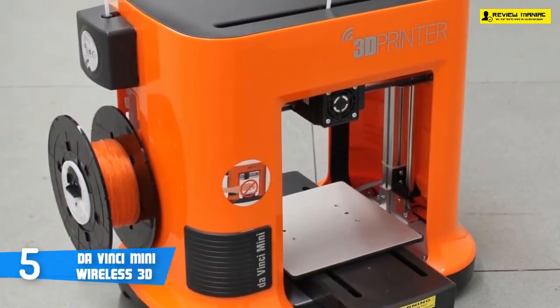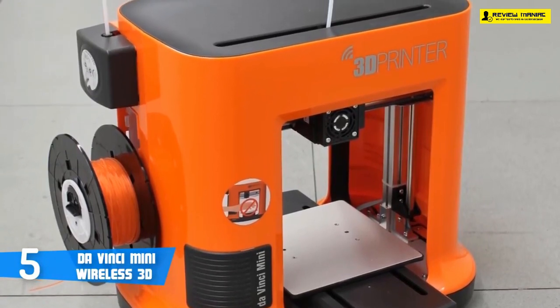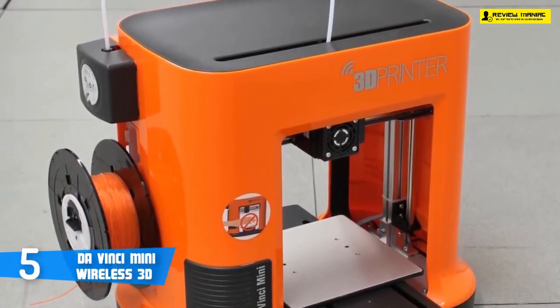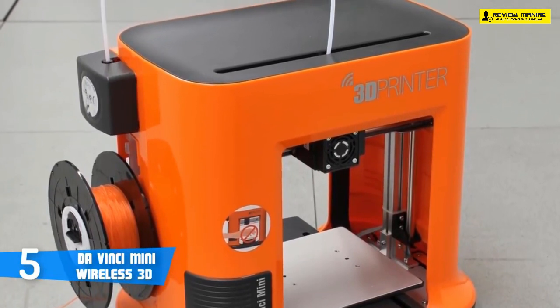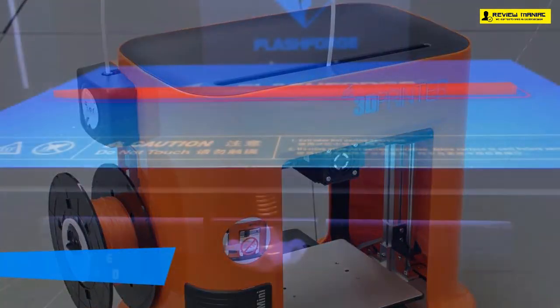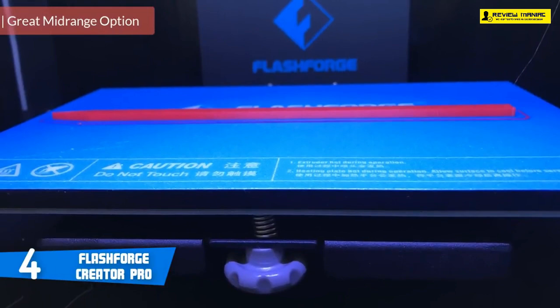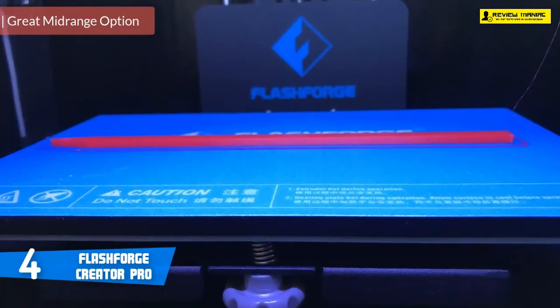As well as authorizing the filament for use, these NFC tags contain the color of the filament plus a running total of the amount used. To conclude, if you're looking for a budget 3D printer that performs and looks premium, then this could be your ideal choice. At number four, it's the FlashForge Creator Pro.